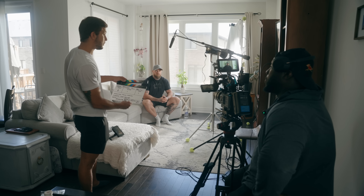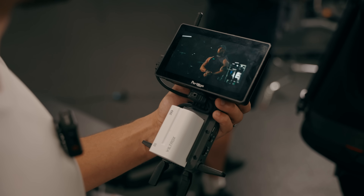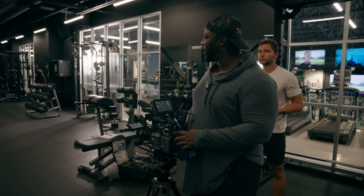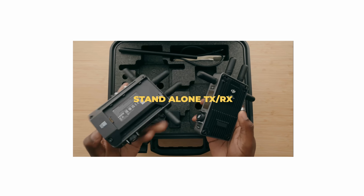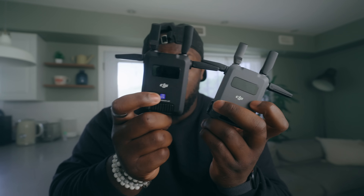DJI did a thing again. Wireless transmission has become pretty common amongst different sets, big or small, because a lot of wireless transmitters are a lot more accessible now. Whether you're using a focus puller or you need a client to get off your shoulder, I've been using wireless transmission for a variety of different reasons. This is the SDR Transmission System by DJI.